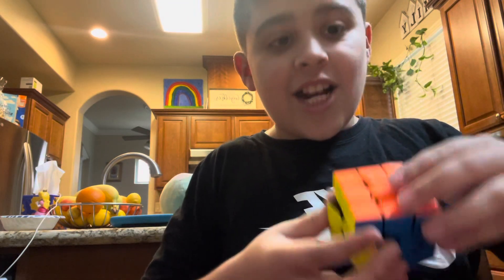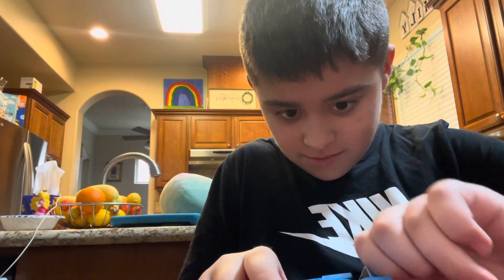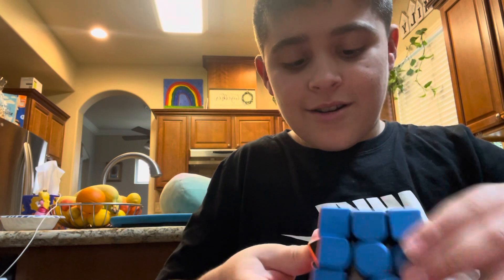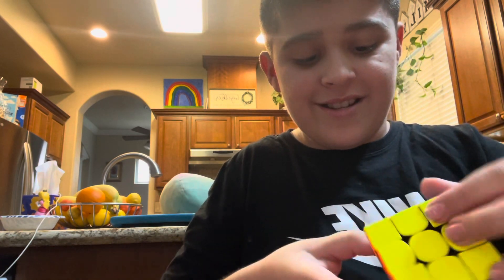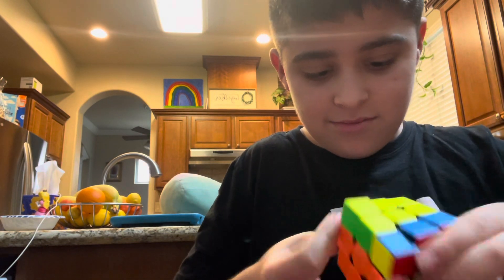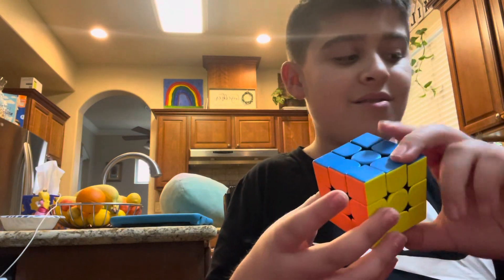It turns perfect! Look, guys, we've got the GAN logo! It's really cool! It's perfect for speedcubing! This cube is wonderfully beautiful!